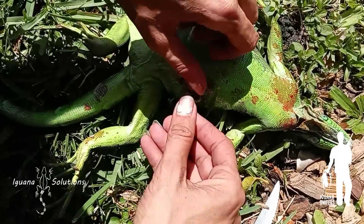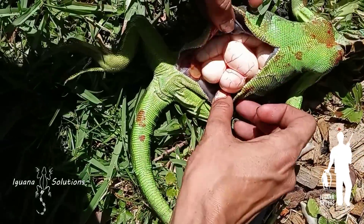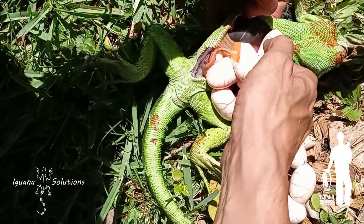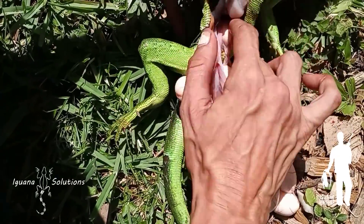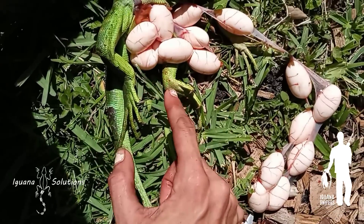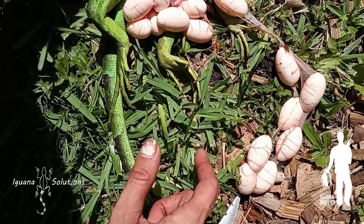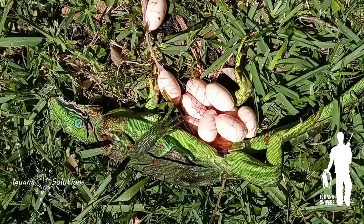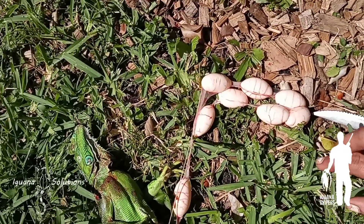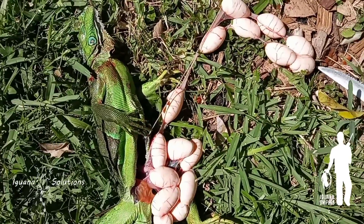Let's see how many eggs this girl's got in her. There she is, this little bitty female right here with fully formed eggs. Wow, she's completely full of eggs - she has nothing else to her. One, two, three, four, five, six, seven, eight, nine, ten, eleven, twelve, thirteen, fourteen, fifteen, sixteen. One time I opened up a female maybe a little bit bigger and she had 45 eggs in her, so 16 is not as impressive as it can be.